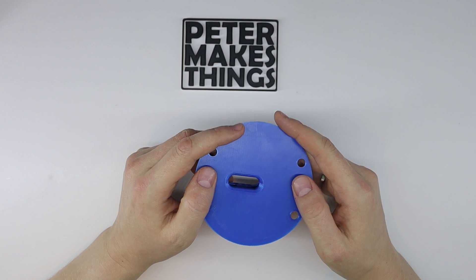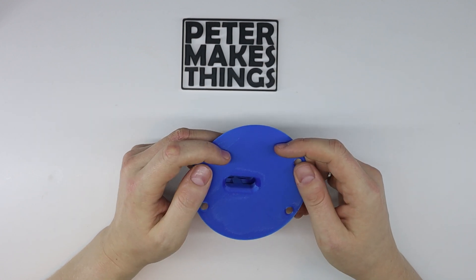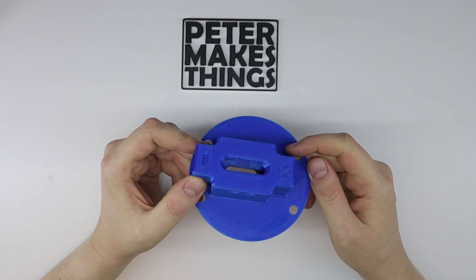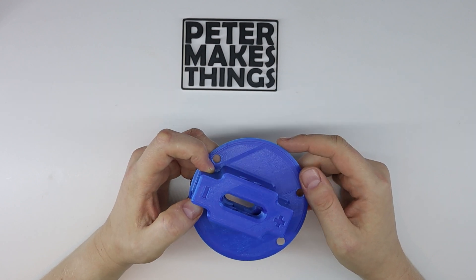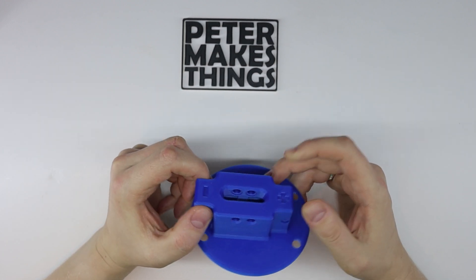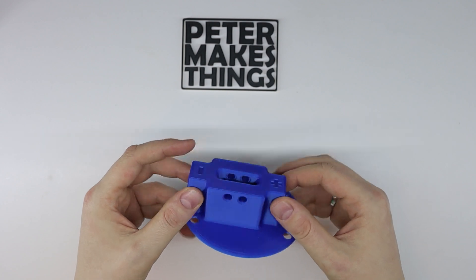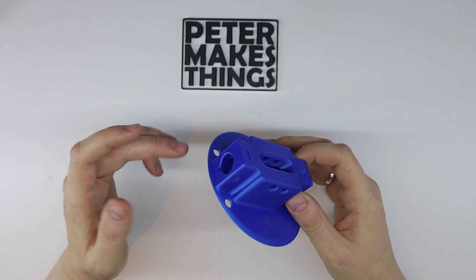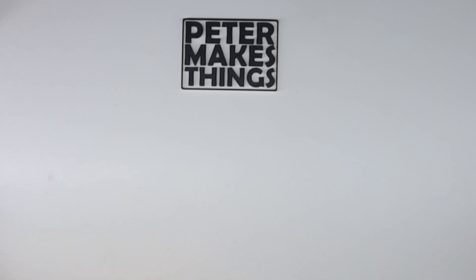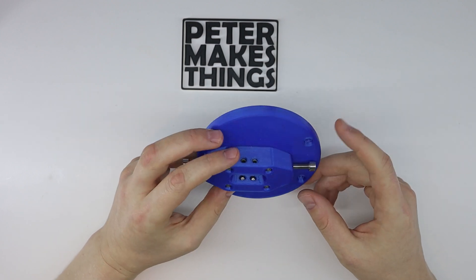Hi guys, welcome back to the channel. My name is Peter and in this video I'd like to show you a sequential shifter mod I made for the Thrustmaster TH8RS. I recently found this design by somebody called Duke 13 on Thingiverse and I really like the idea, but I didn't have all the parts needed and I found it a bit bulky, plus there are other aspects I don't like that much.